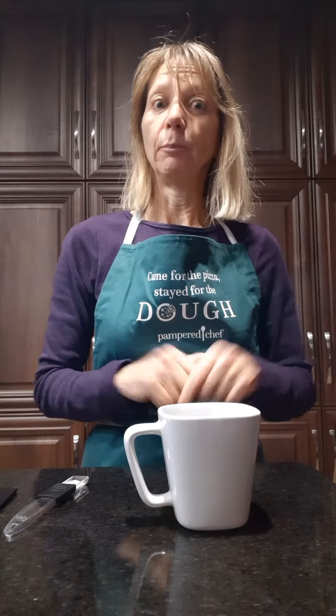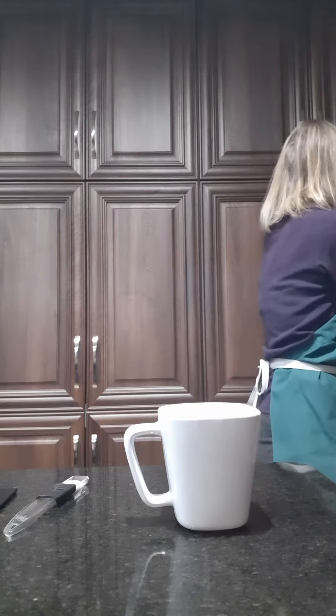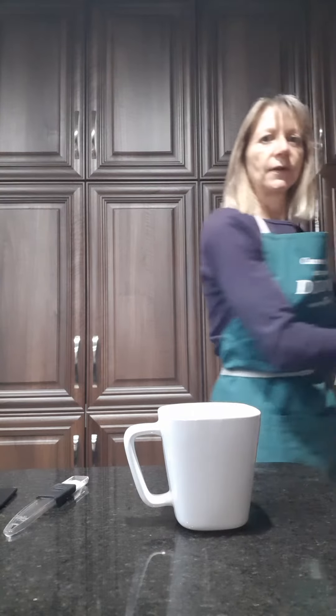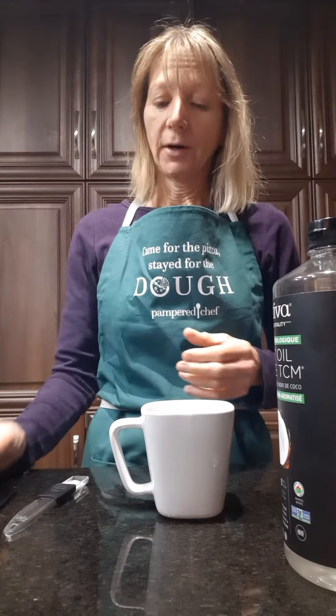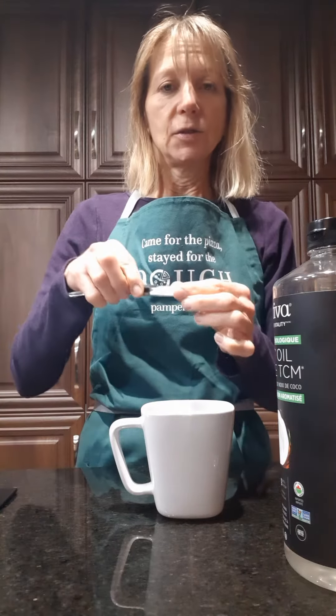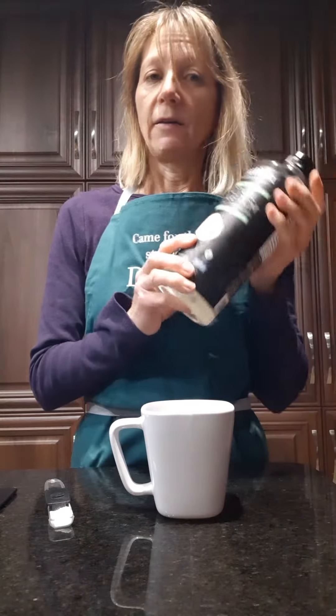Hey friends! I am making my keto coffee today and I thought I would come on and share with you how I make it. It's so easy. If you've been hearing all about the Bulletproof coffee, you've got to check this one out. I have my coffee here, I have my butter, I have my spoon of sweetener, and I have my MCT oil.